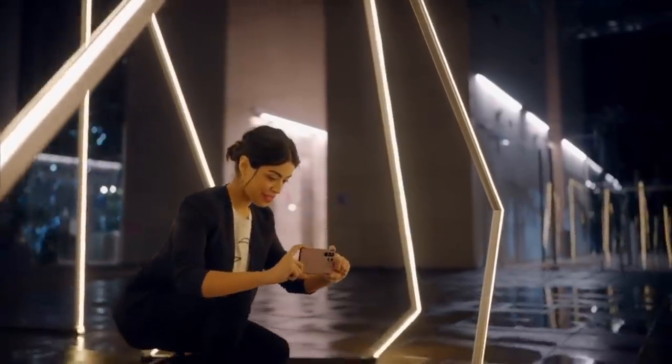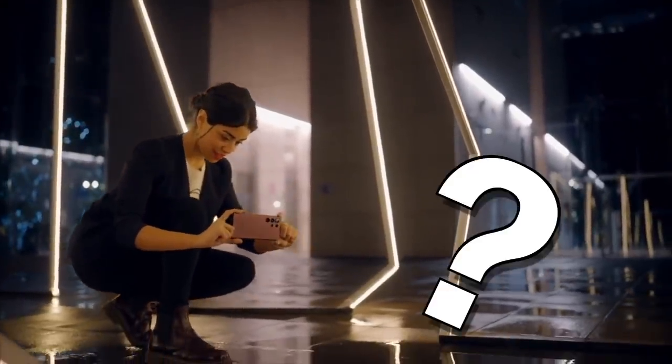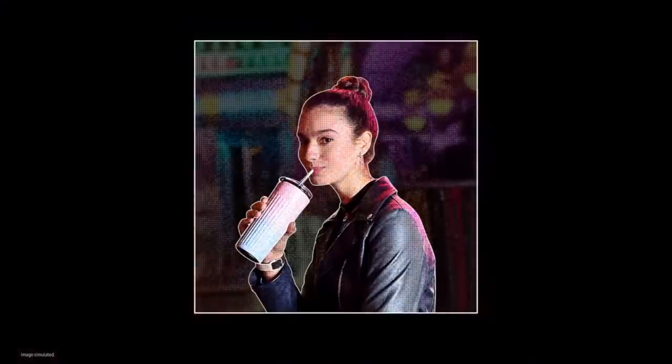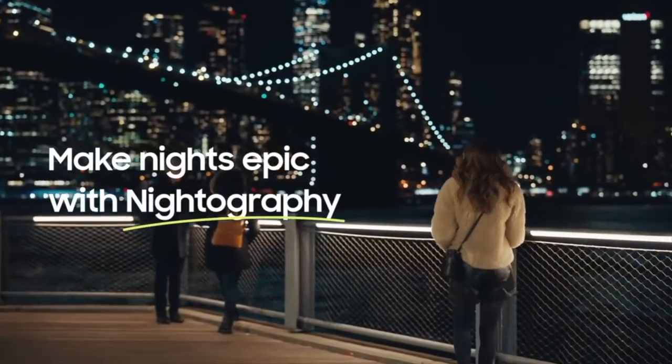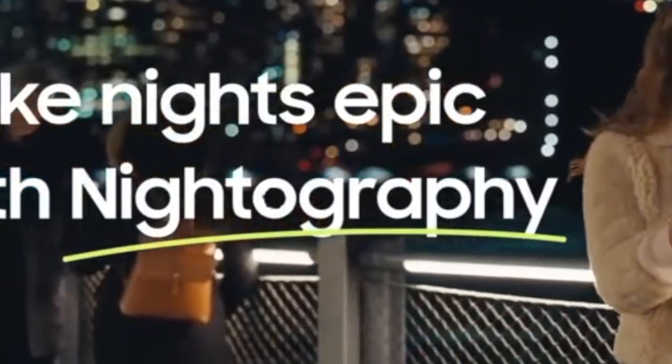Like that time you wanted to take a photo of something that wasn't even there. Objectify women with the improved object segmentation. And these are the only phones with nightography mode, because it's a word we made up.